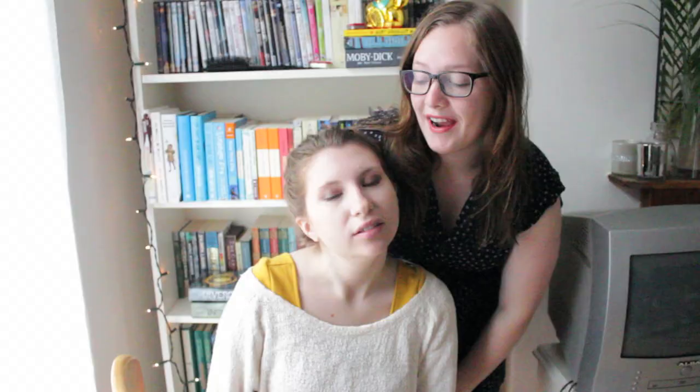The braid is done. Marion is ready to go outside and impress other people. If you have any questions about this, leave them in the comments. That's all.